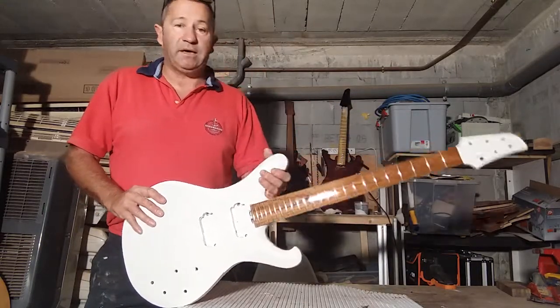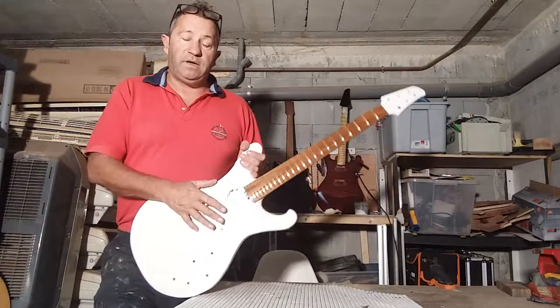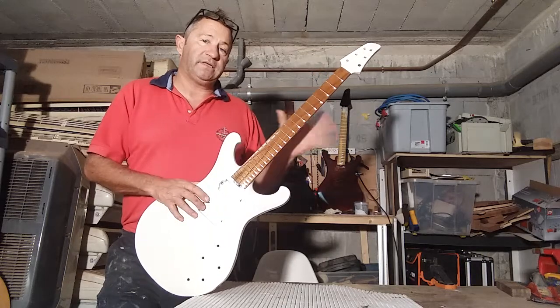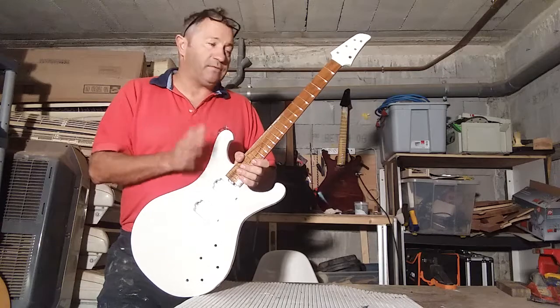I'm not going to skim this guitar yet. I'm going to put pickups on it, string it all up, wait a while until the neck settles, see what happens, play it a while, and then I'll skim it.